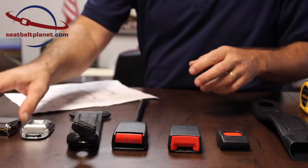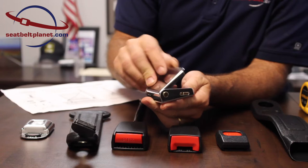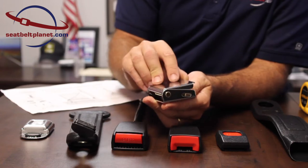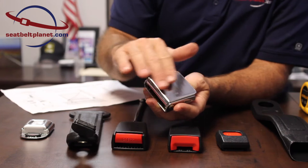The next is a lift latch buckle, which is a little more classic style. You can see this latch lifts up to release the C-Belt during use. These are chrome, and we also have a chrome buckle with a black cover.